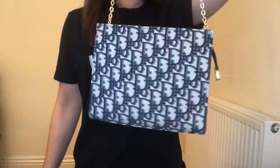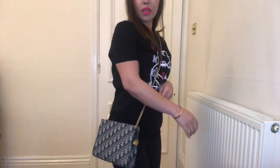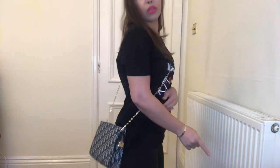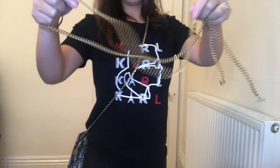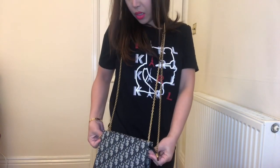Next is the Dior oblique pouch. I'm using the same Louis Vuitton strap first, just to compare — and yes, it does look really similar to the Toiletry Pouch 19. I think the Dior sits a little higher on the body. However, the hardware doesn't quite match — the LV chain is shiny gold and the Dior has brass hardware — so I'll switch to my Gucci chain, though it is quite long.